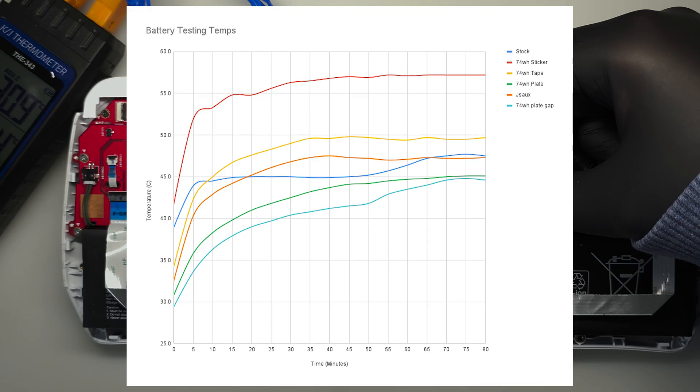Looking at this data based on the Wilds benchmark, you can see how high the 74Wh mod gets in comparison to stock. You can also see how the stock battery is still high above 35°C, and this is why these batteries degrade so fast. You can also see the results of the various shielding methods I tried for the 74Wh mod. I tried varying combinations of materials, but the plate on its own gave the best results. Our aim is to get the battery temp as low as possible — the plate method got it to the lowest and the air gap decreased it by an extra degree.